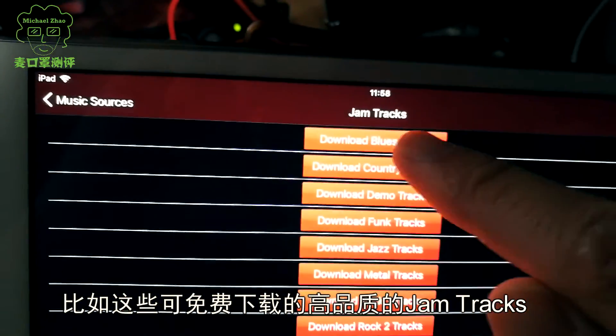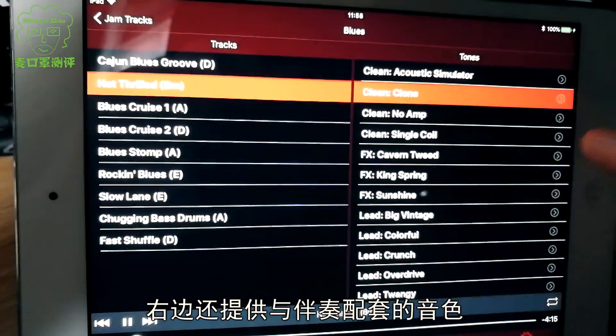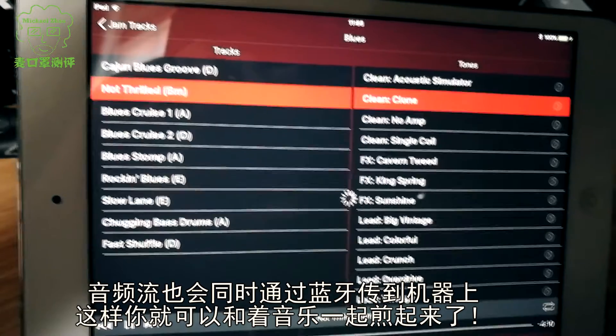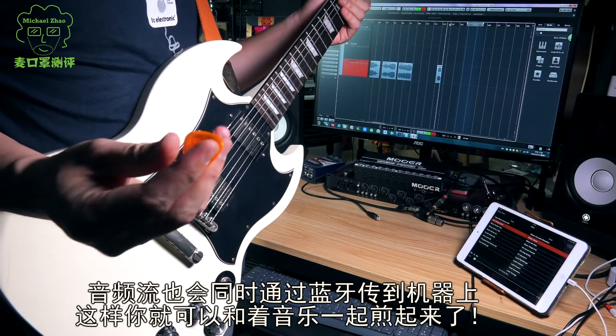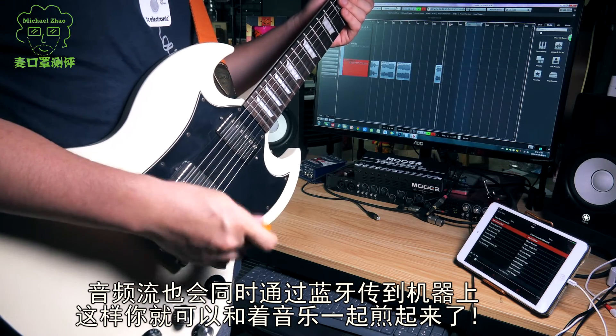And everywhere you look, you find thoughtful details — like these high-quality Dream Tracks available for free download. On the right side, many tones are paired with the backing tracks, and the audio stream is simultaneously transmitted to the unit via Bluetooth, so you can play along with the music.